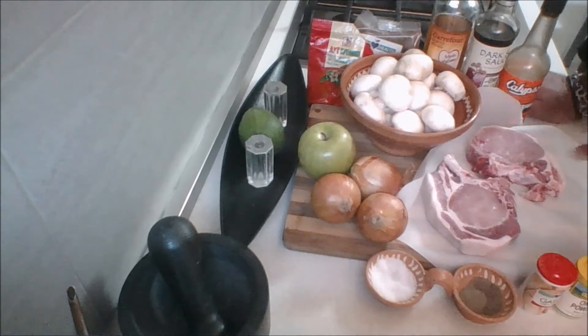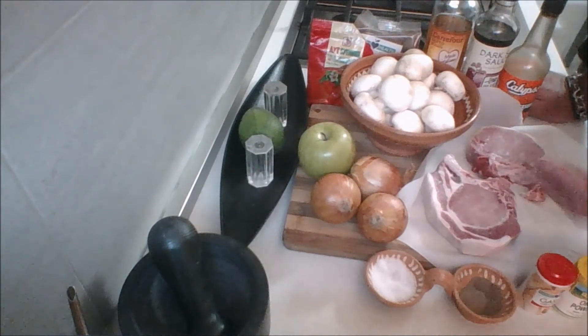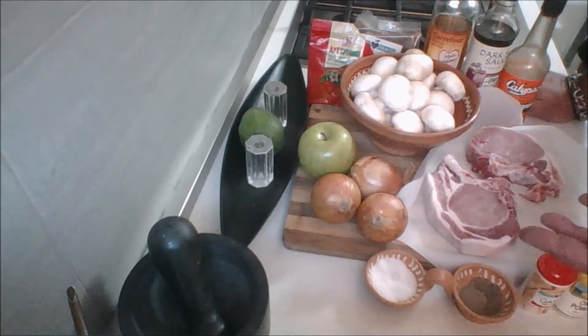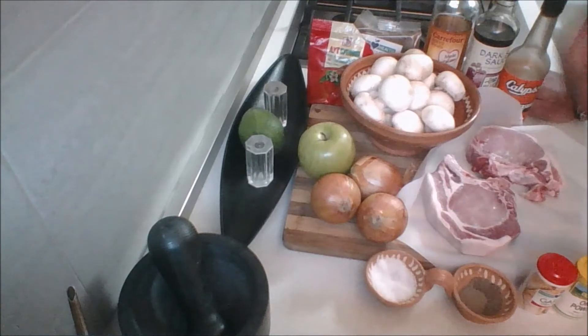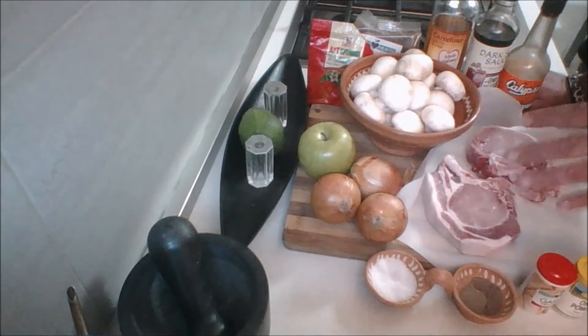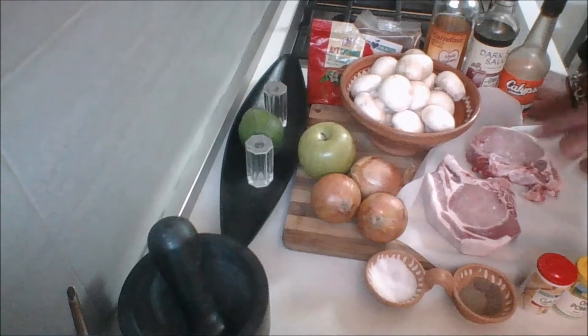Pork is not like it was back in the day where you had to cook the bejesus out of it. It can still be a little pinkish — not bloody — but a little pinkish in the middle. And pork is actually lean, believe it or not, guys. It's another white meat, as they call it. I'm going to season them very simply with salt, pepper, garlic granules, and onion powder — because you want the flavor of the pork to shine through, and what you'll be adding is going to be full of flavors.